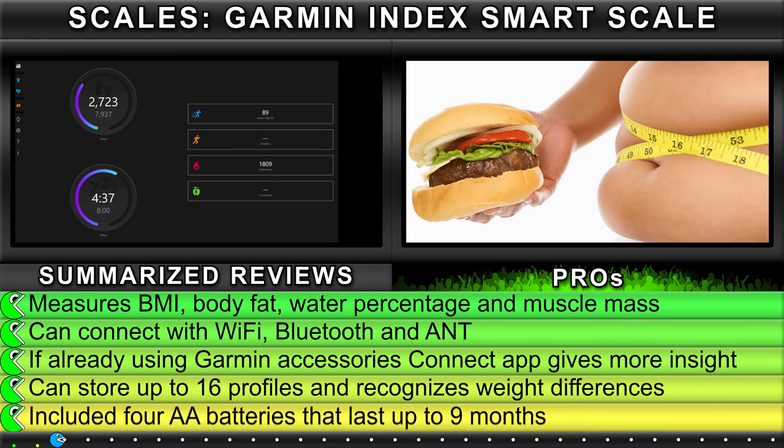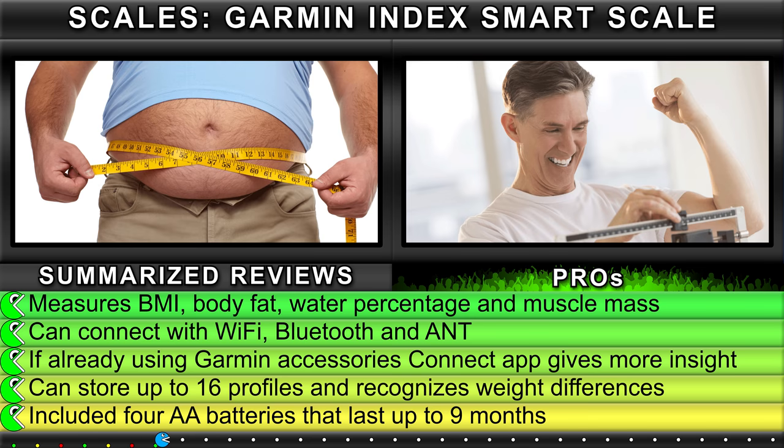Summarized reviews — Pros. Measures BMI, body fat, water percentage, and muscle mass.